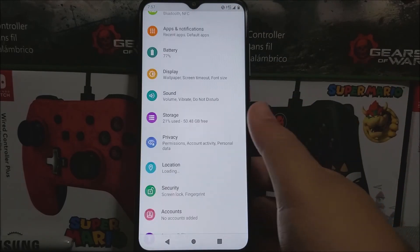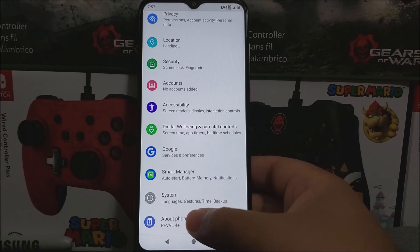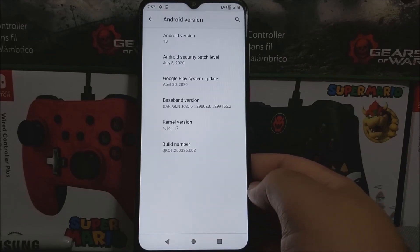Scroll all the way down, tap where it says About Phone, and as you can see here we're still running Android version 10, and we still have the Android security patch level from July 5th, 2020. The baseband version stayed the same, that ends in 2, and the build number also stayed the same.